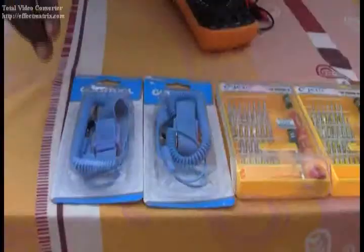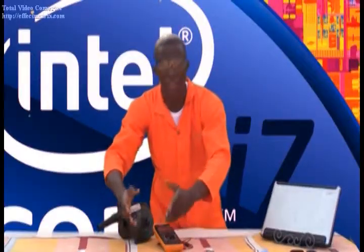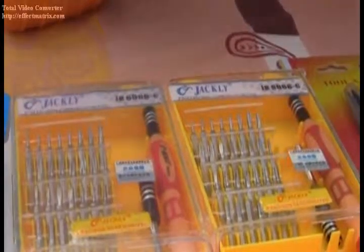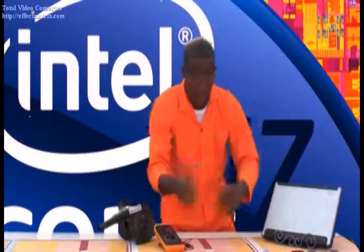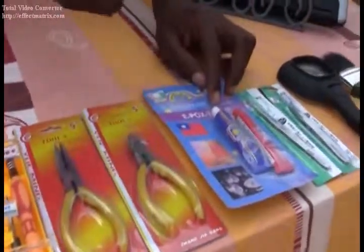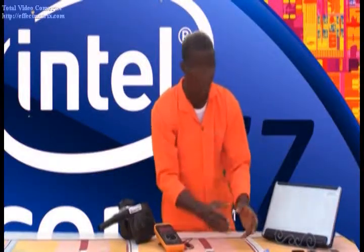First, we have the wrist strap, which helps avoid ESD — electrostatic discharge. Then down here we have our precision tools that will actually enable us to carry out the unscrewing of these very machines and devices. Then down here we have our pliers, our cutters, and then down here we have our epoxy glue. This very actually comes out — it's a very handy, very useful tool.